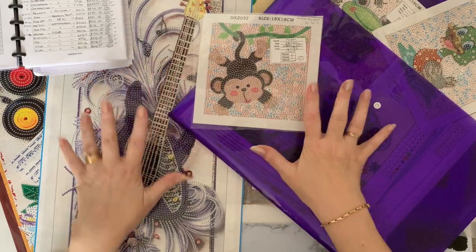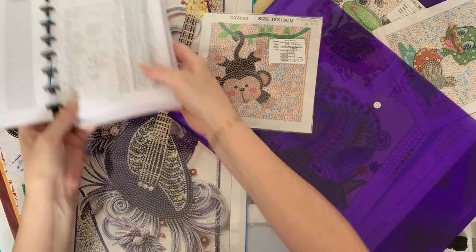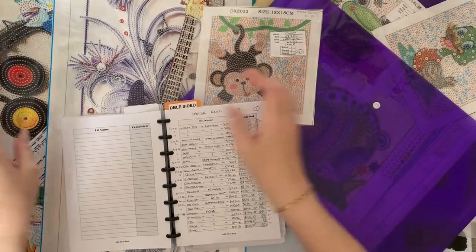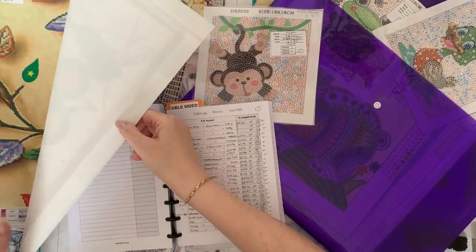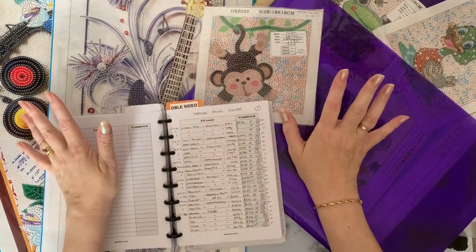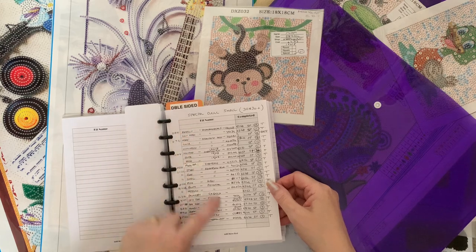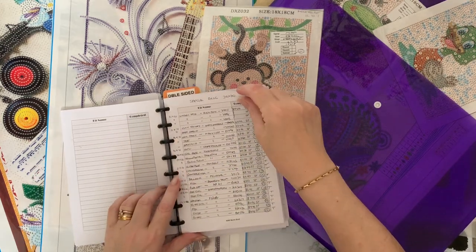I thought I would show you all my canvases, as I'm going through my stash again. They're all listed in my logbook. These are all special drill canvases ranging from 18 centimeters by 18 centimeters right up to my huge tree which is 45 centimeters by 85 centimeters. I didn't know you could get such huge special drill canvases! They're all listed — that's my small ones, nearly a full page, about 25-ish on a page.